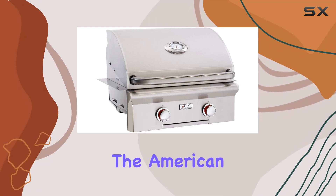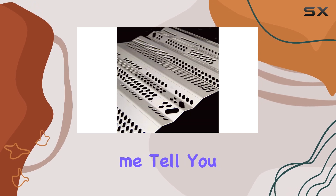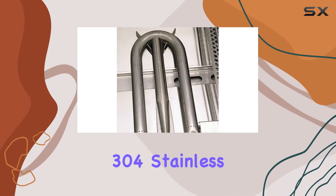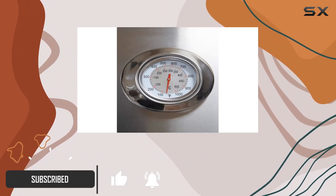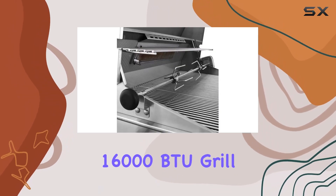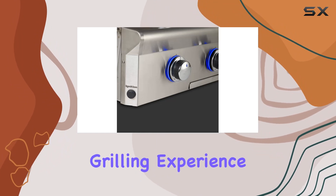Today, we're diving into the American Outdoor Grilled T-Series 24-Inch Built-In Propane Grill, and let me tell you, it's a game-changer. Crafted with precision using 304 stainless steel, this grill boasts a robust and durable construction that's built to last. Featuring two powerful 16,000 BTU grill burners, this unit delivers some serious heat for an exceptional grilling experience.